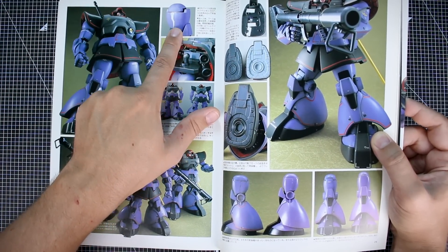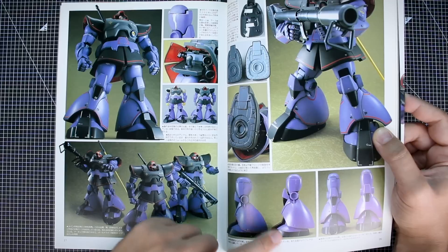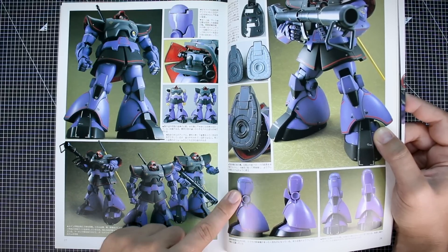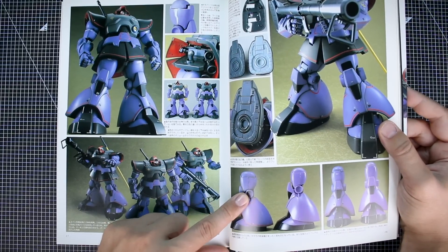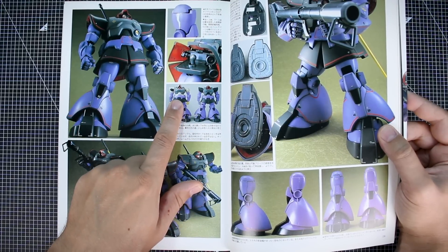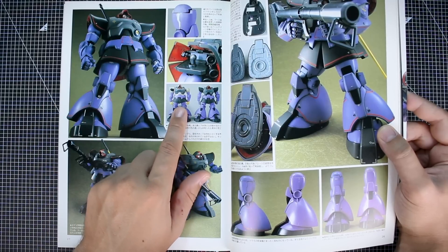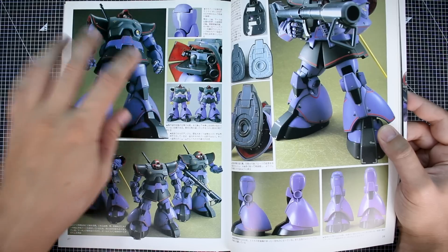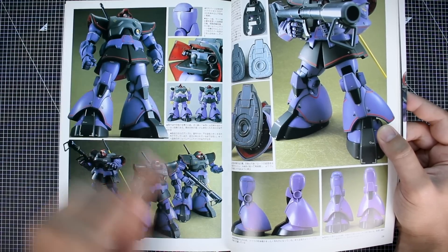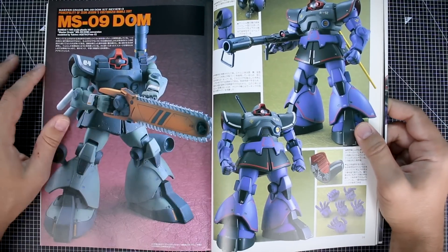One of the modifications Max made was to make the thighs a little bit thicker — you can see a work-in-progress comparison where the thigh is definitely thicker on the modified version. Another work-in-progress photo shows some reshaping done on the top of the chest and shoulders. When you're custom modifying a model for a book and then doing that times three, it's a lot of work — and then you have to match everything.